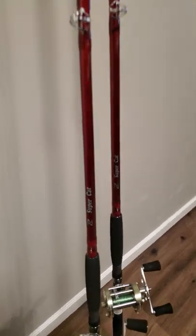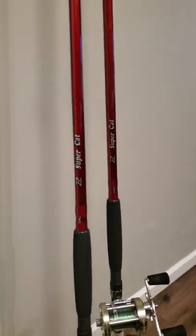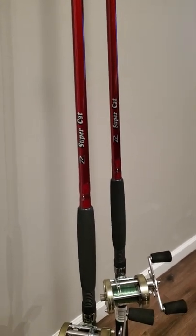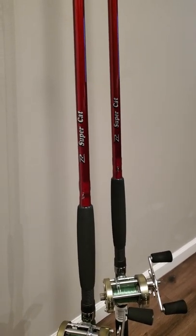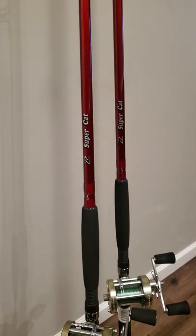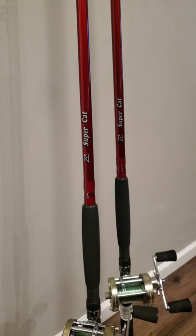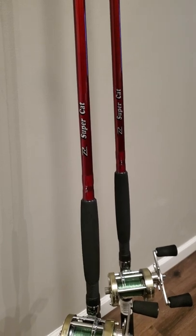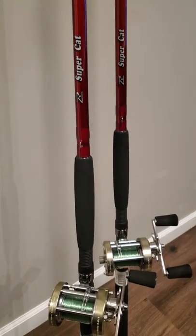Here we have the Ripping Lips Super Cat Rod. These two rods are seven foot six medium heavy — they can handle 10 to 50 pound line and throw from one to 10 ounces of weight.